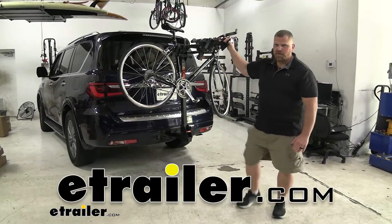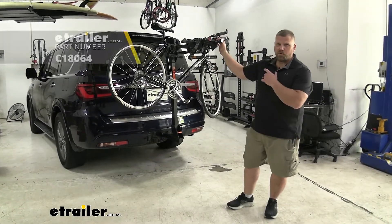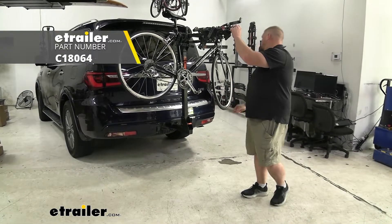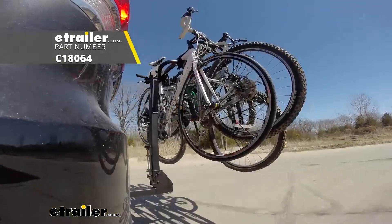Hey everybody, Jared here at eTrailer.com. Today I'd like to look at the Curt Premium 4 Bike Rack hanging style bike rack system for 2-inch hitches here on our 2020 Infiniti QX80.